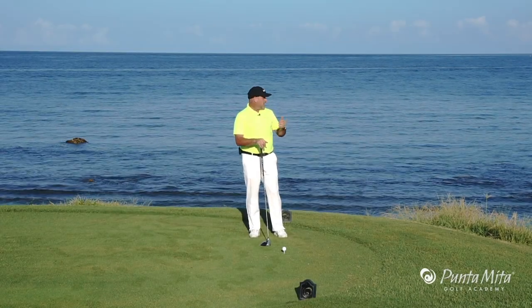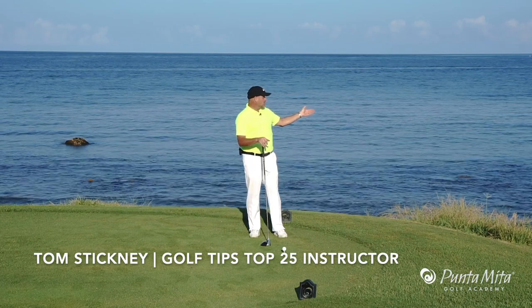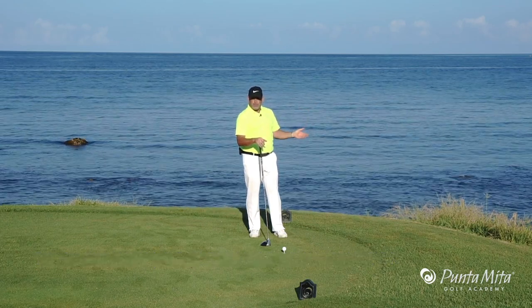In this week's tip, I want to talk to you about how to play a hole with trouble all down one side. Now obviously, we don't want to hit it left in the ocean. So how are we going to do that?